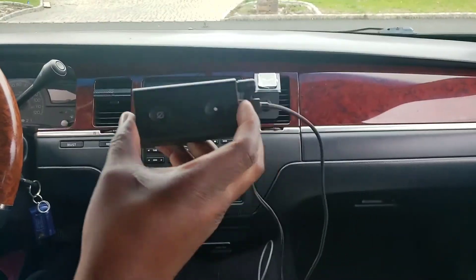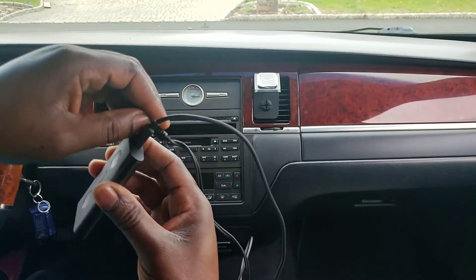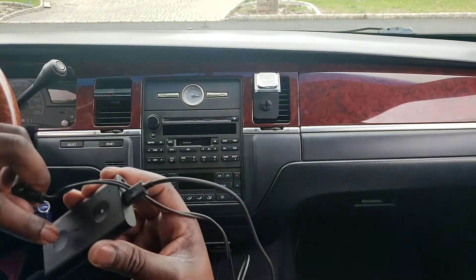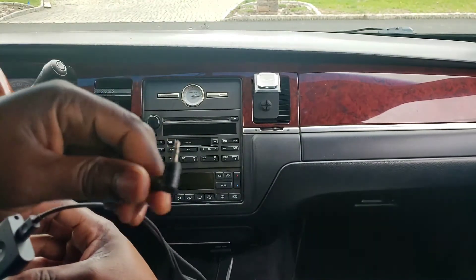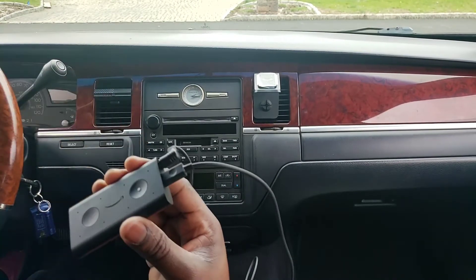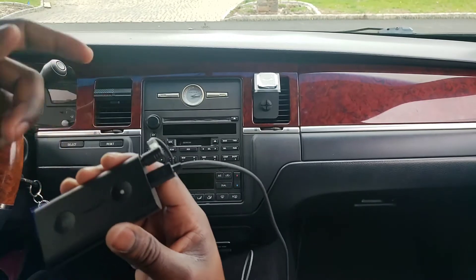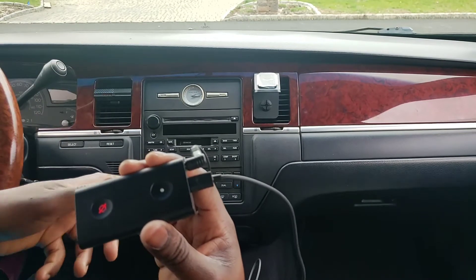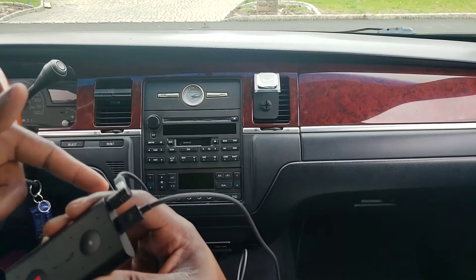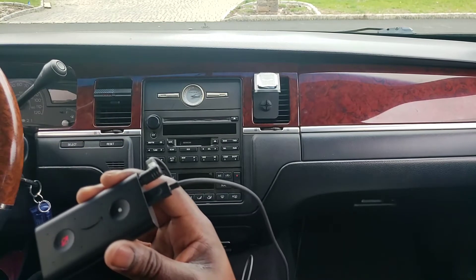This is the unit itself right here. They include an aux cord — I already had an aux cord from my car. If you don't have one, most newer cars have it on the front of the radio — it looks like a headphone jack, it'll say AUX. It comes with an aux cord; you plug it into your radio and then plug it directly into this. Most aftermarket radios have it.